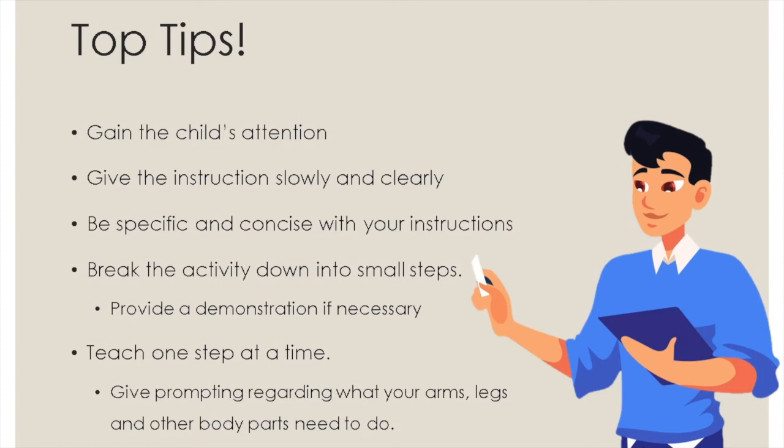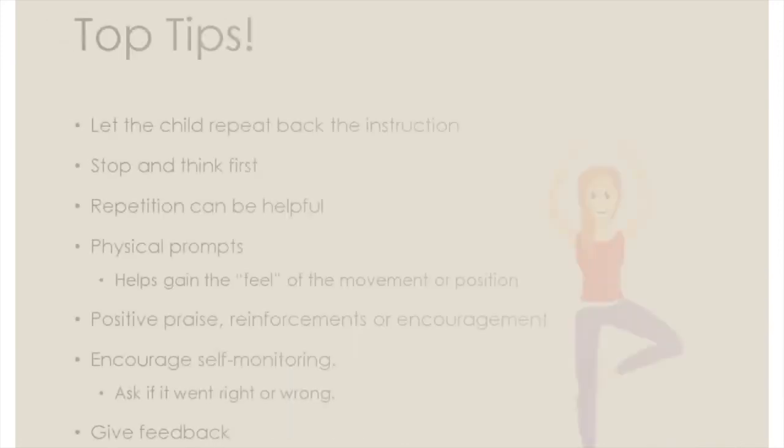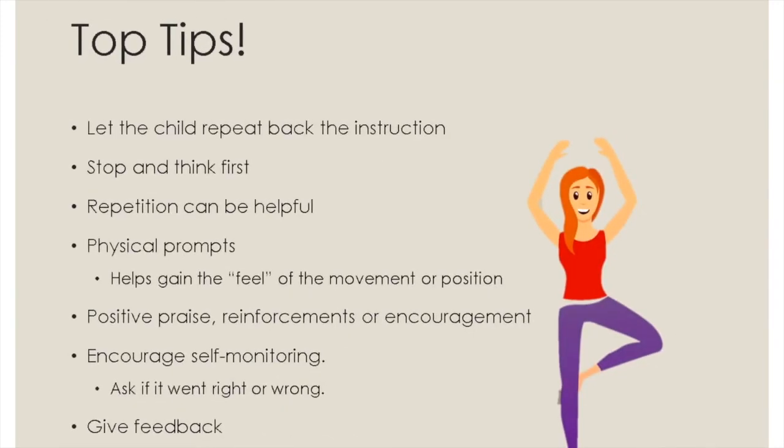Teach one step at a time. Give prompting regarding what your arms, legs and other body parts need to do. Let the child repeat back the instruction to help in remembering what needs to be done. Stop and think first — let the child imagine successfully completing the activity. Repetition can be helpful; the child might possibly need more repetition than other people in doing the activity. Provide physical prompts, which may be helpful at first to let the child have a feel of the movement or position when doing the activity.